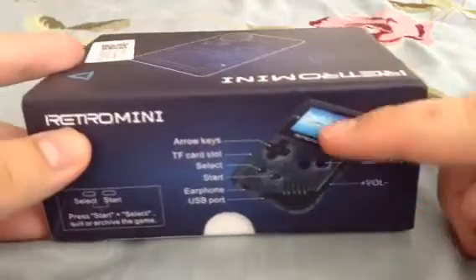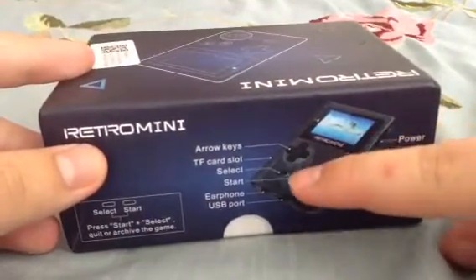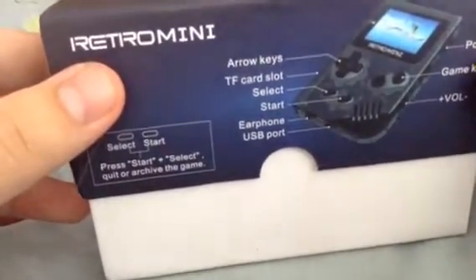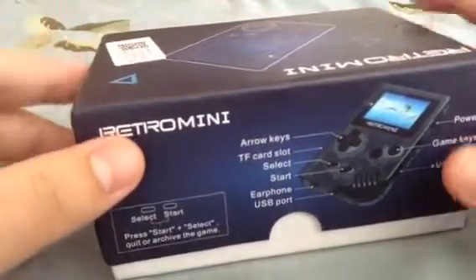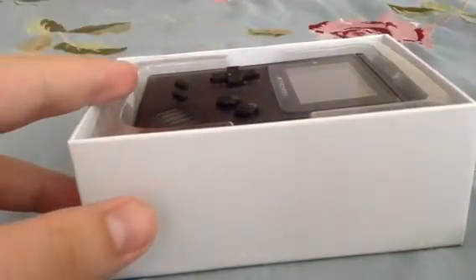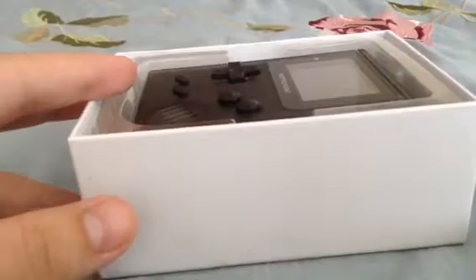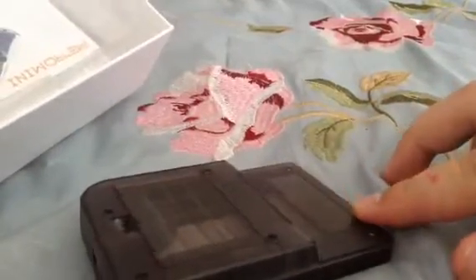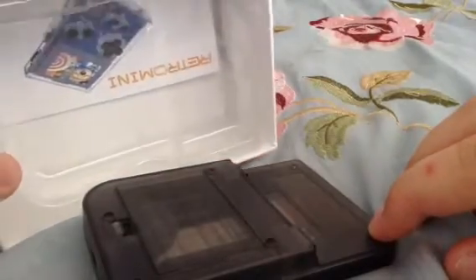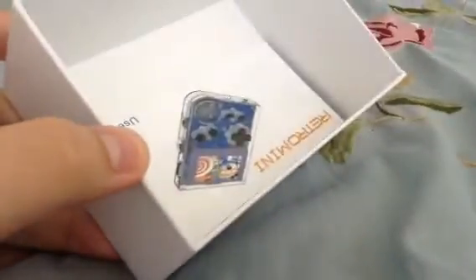You've got your standard buttons — D-pad, A, B, Start, Select — and press Start and Select to quit or archive the game. I got this sometime last week on a Wednesday, and it was $40.25 from eBay in Australian dollars.